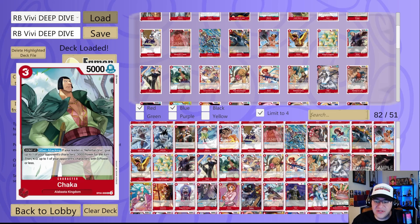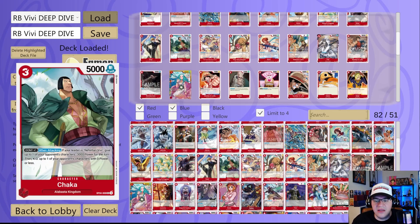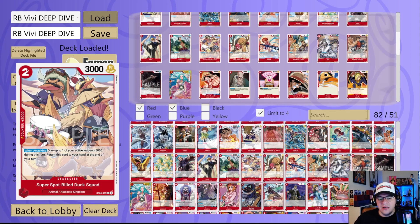Chaka is a big part of this deck and is going to make its way into almost every VV deck list because of its power. It's three cost 5K, Don times one — when attacking, if your leader is VV, give up to one of your opponent's characters minus 3000 power for the turn, then KO up to one of your opponent's characters with zero power or less. Really strong especially when paired with Otama or Brook. For example, Brook attacks and gives two things minus 2K, Chaka gives something minus 3K, then pops it — potentially getting rid of a 5K character. Super Spot Build Duck Squad is a 2K counter two cost 3K but returns to hand at end of your turn — I'd just play it for the 2K.